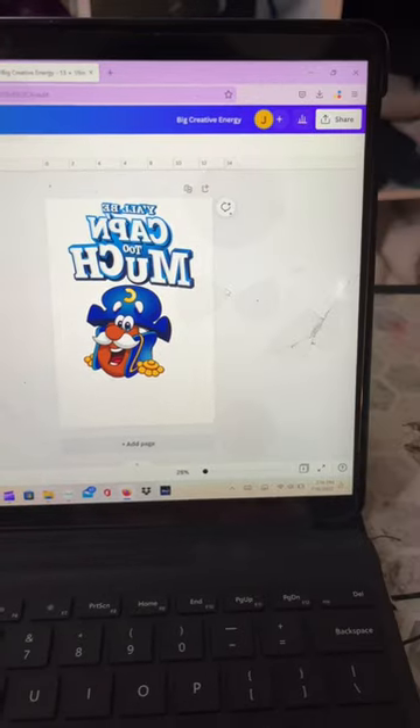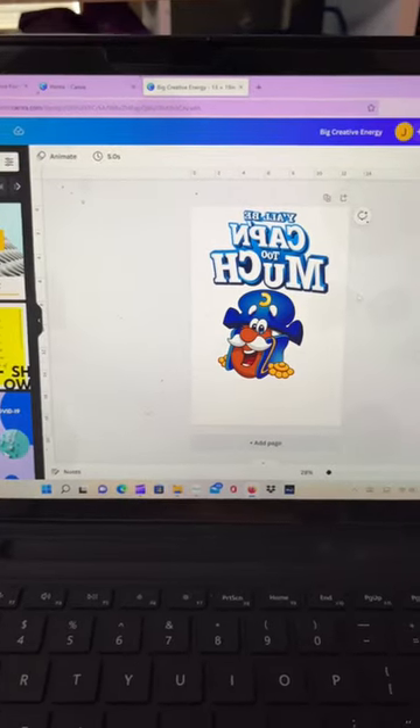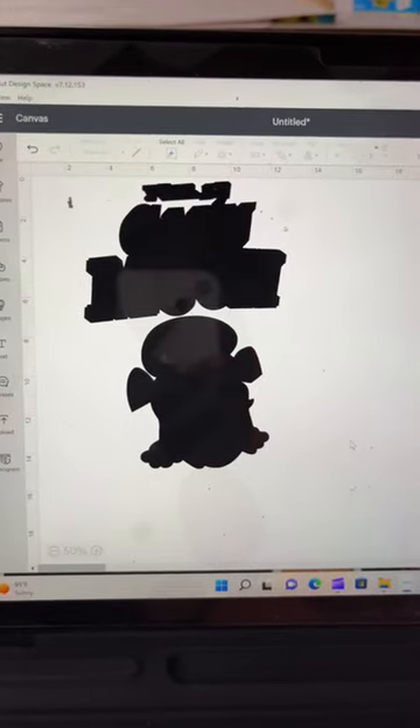I'm going to design, flip, and download my image from Canva.